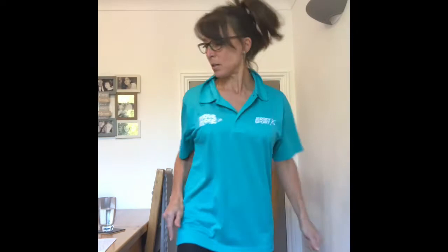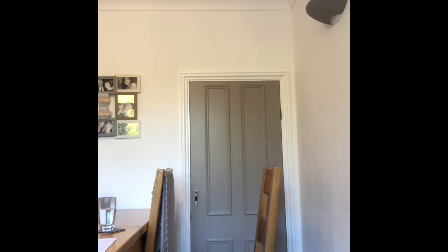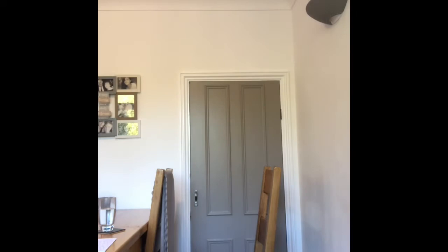First of all, I'm going to introduce you to my dog. This is my training companion, Poppy. Say hello. What are you feeding this dog on? I think she's been having a little bit too much corned beef. I'll go back now. Stay Poppy.